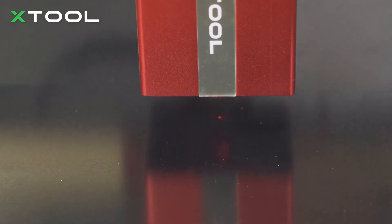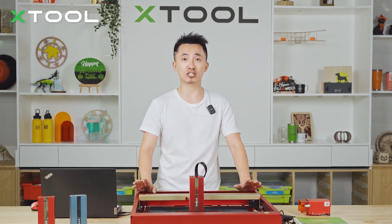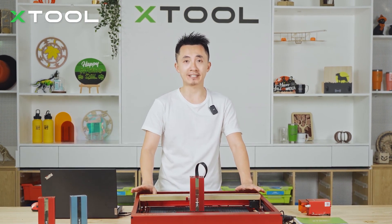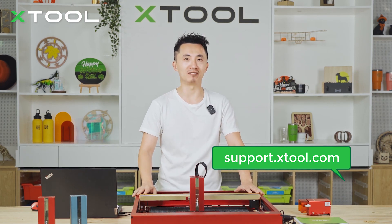The Infrared Laser Module supports both XCS (xTool Creative Space) and LightBurn. When using LightBurn, remember to disable the offset setting in device settings. For more details, please check out support.xtool.com.